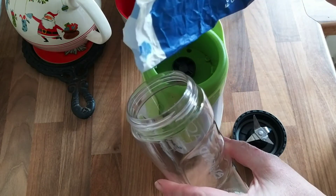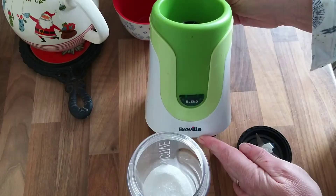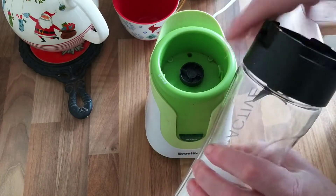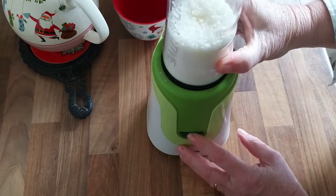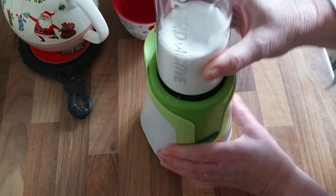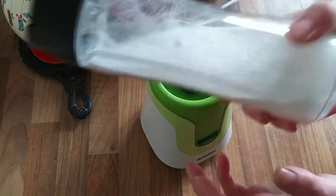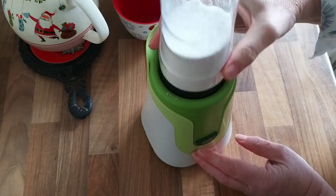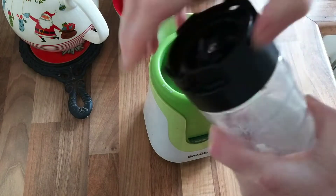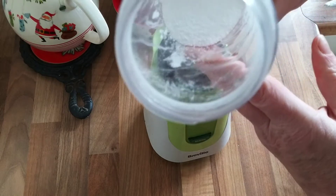This is a trick my mum used to use — she used to blend down regular granulated sugar to make caster sugar. Rather than getting out my food blender, I'm hoping this smoothie maker is going to do the trick. It certainly does look slightly finer. Give it a shake and one more blast. Well, thanks mum — I think that was a great old hack. Lovely, finely powdered sugar.